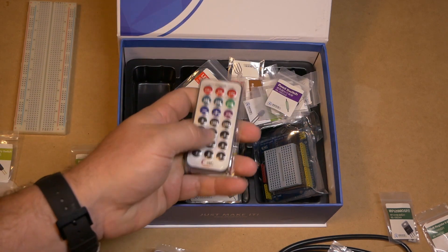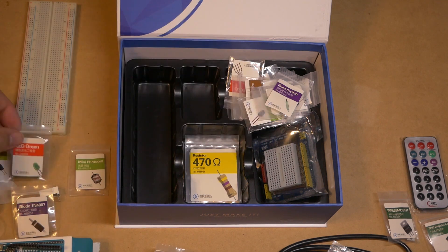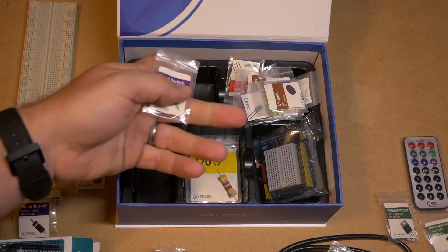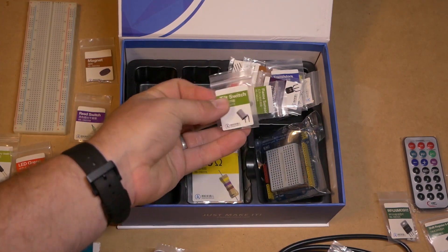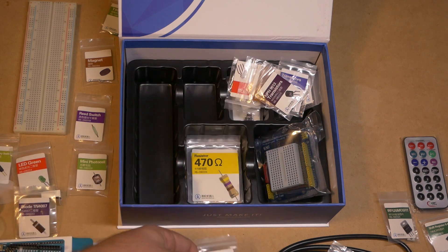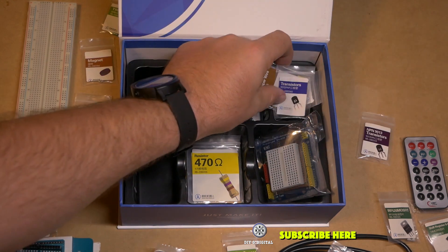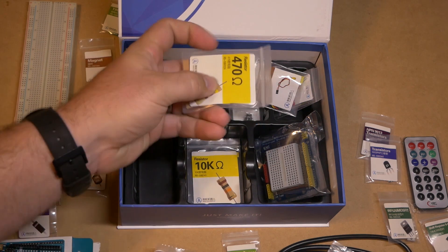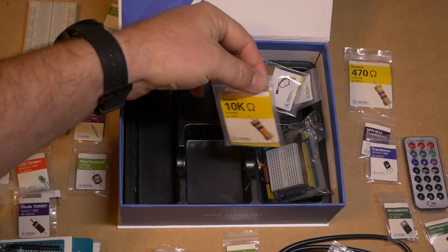Got a remote control for the infrared. We have four green LEDs. We have a reed switch, which is a magnetic switch — it flips switches based on magnetic fields. We have a magnet which is holding a little tilt switch. We have a flame sensor — so if your layout has fire on it you can use that. We have transistors: an MPN 9013 transistor and a 9012 PNP transistor. And some 470 ohm resistors and some 10k ohm resistors.